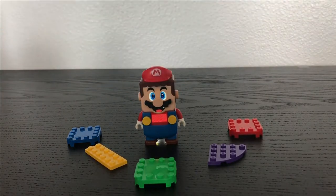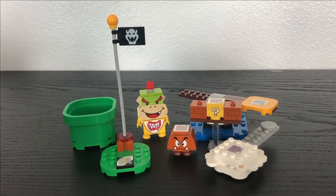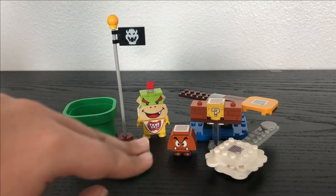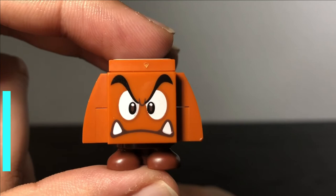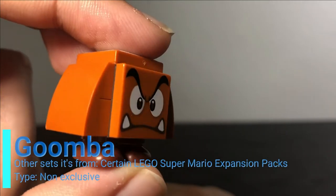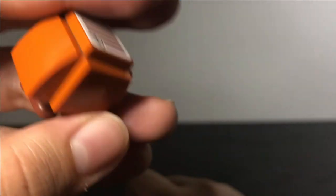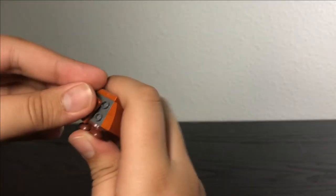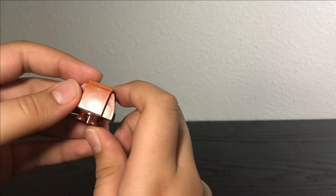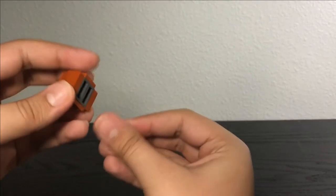Now that we're done looking at Mario, let's look at the interactive elements. Included in this set are seven interactive elements. Let's start with the two enemies. The first enemy is this little Goomba — I really like how Lego captured him in Lego form. He has a two-by-two printed face tile, and the bottom uses an all-new feet piece which will be reused in other Mario sets.